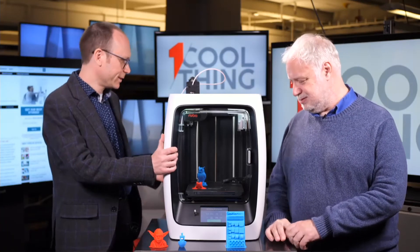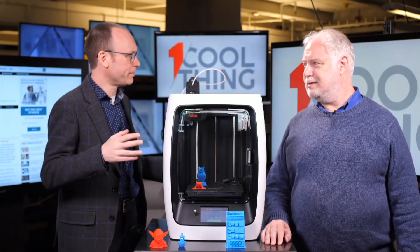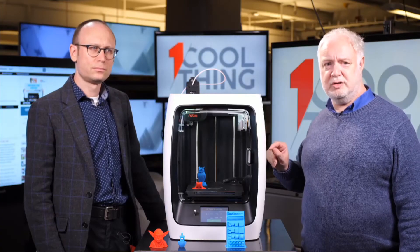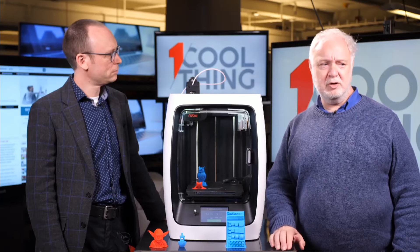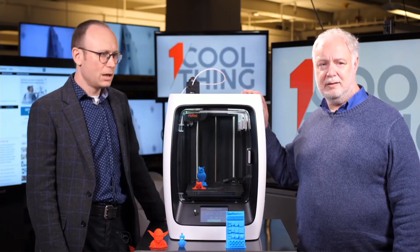So this is a pretty nice mid-range 3D printer — a good return to form for Robo after the issues with the first one. It's $1,500, though Amazon is selling it for less than $1,400. How does it compare to other 3D printers in that range? It has one advantage over many of them: it prints tall objects. Its build area is 10 inches tall by 8 inches wide and 8 inches deep, while a lot of other printers max out at around 8 inches. This is taller than most, which is a real advantage.